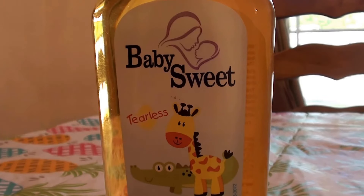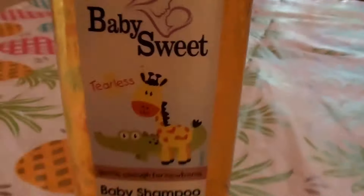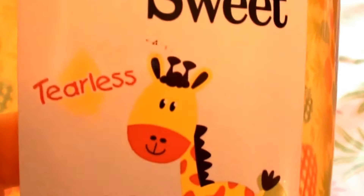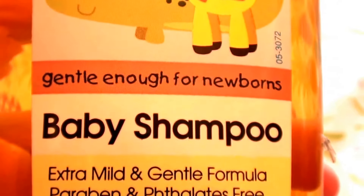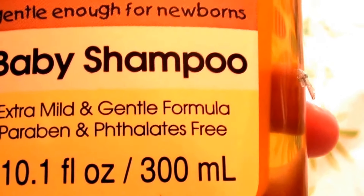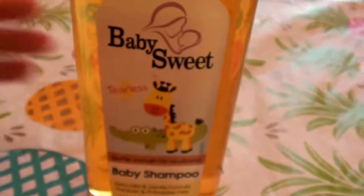So this is the baby — this is called Baby Sweet. Let me show you guys what it looks like. This is actually the second bottle of this that I bought. It's called Baby Sweet, tearless formula, gentle enough for newborns. It's a baby shampoo, extra mild and gentle formula, paraben free, phthalate free, and this is a 10.1 fluid ounce bottle. I bought two of these.